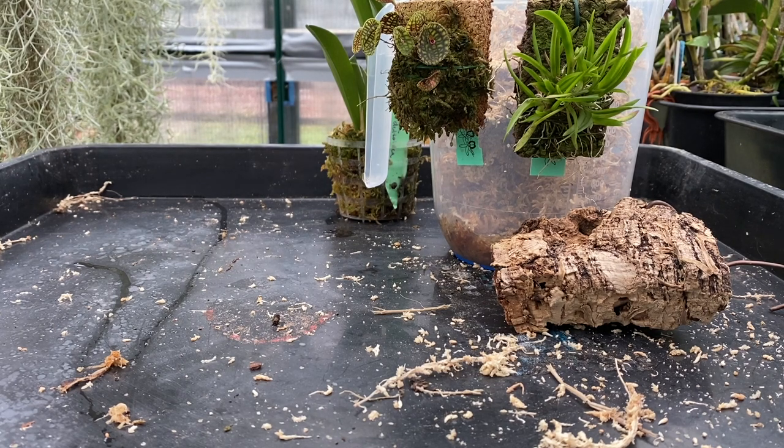It'll grow supposedly in hot to warm temperatures. That won't happen in my greenhouse because the warmest — I suppose it doesn't drop below 16, and that's not considered by some to be even warm. But that's what my warm house is at, so it's going to go in there and I'm going to hang it up on the shelf with the other Tulumnias I've got up there.